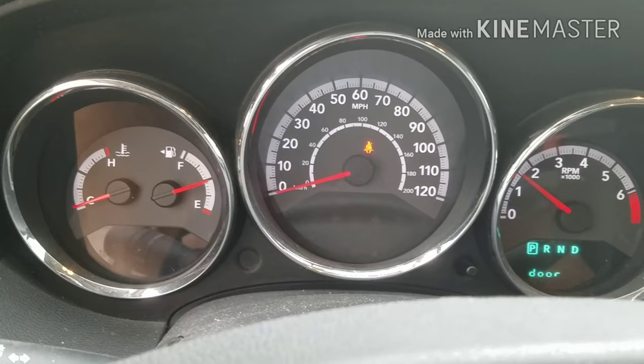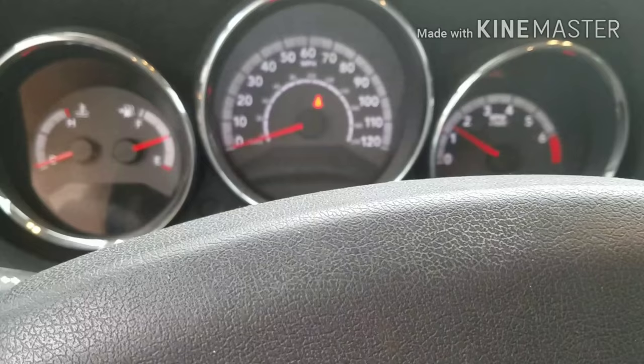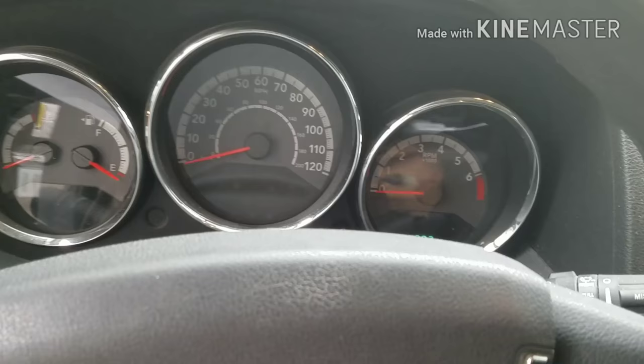So if this happens to you, definitely unplug your battery, plug it back up and you should be good to go. Don't get paranoid, don't get scared, and don't think about running to a mechanic to spend all your money — because they would love to take your money, park your car in the shop for about two hours just to do what I just did, and then charge you an arm and a leg. I hope this helps somebody.